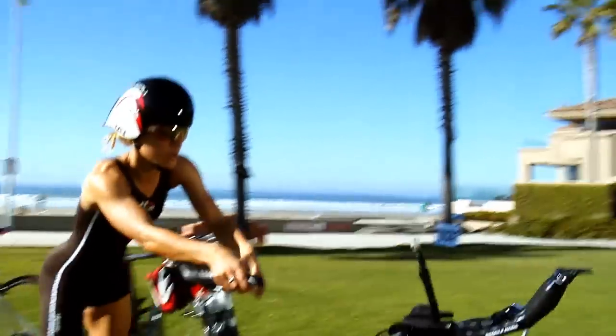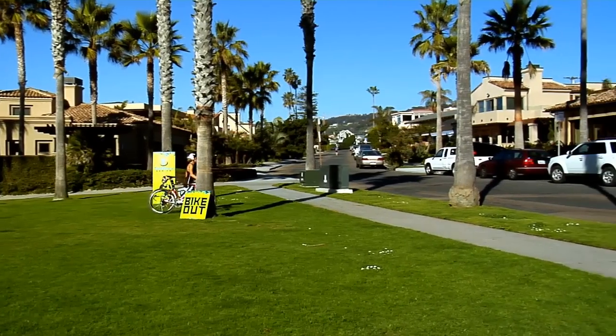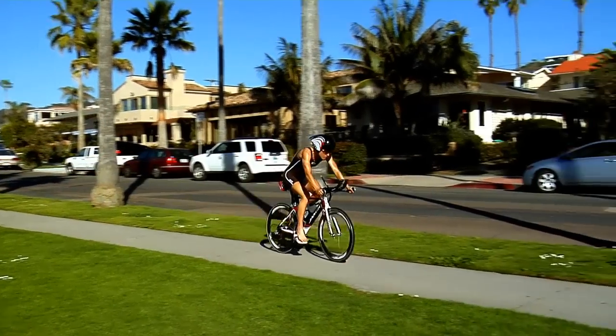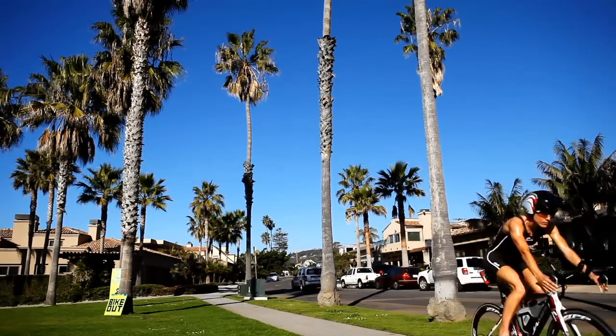Take a running jump onto your bike out of T1 with your shoes already clipped into the pedals. This can shave important seconds and set you up for a really strong bike leg. Now the flying mount is a little tricky, so you should practice it several times before race day to nail it like Leslie.